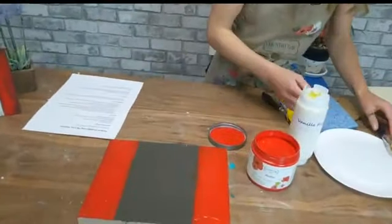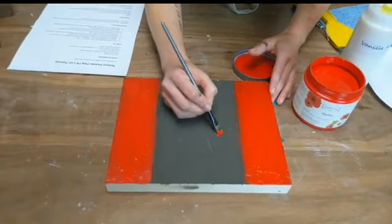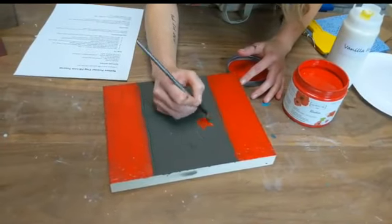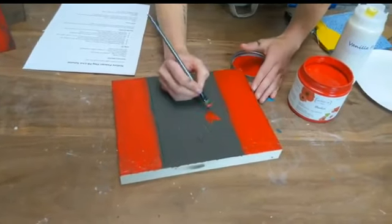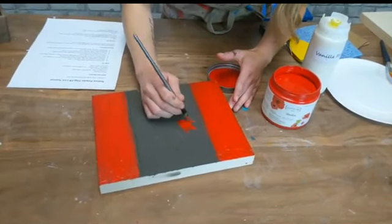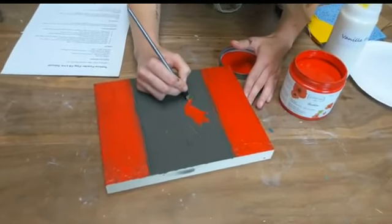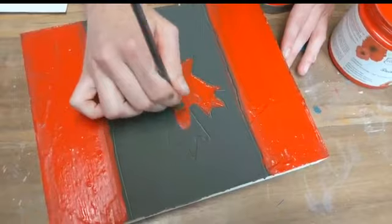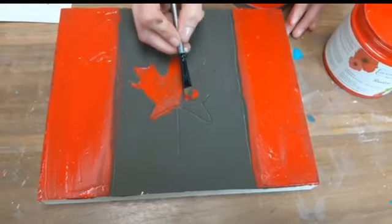I'm going to change to a smaller brush for the maple leaf. You could do a second coat if you want a really thick opaque line, but I kind of like this weathered look. I like the heavier distressed style for this project. Maybe you're trying to suit your own decor, so it might be better if you filled it in more. Options are endless.